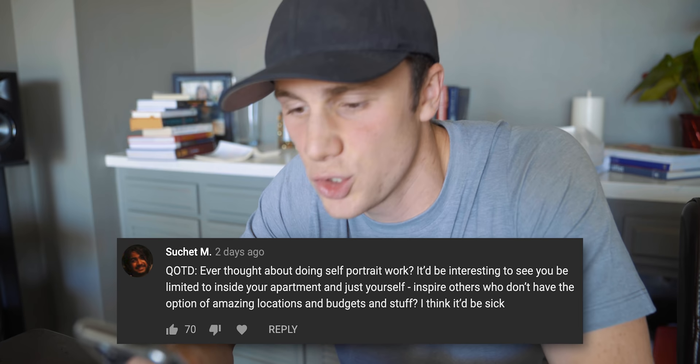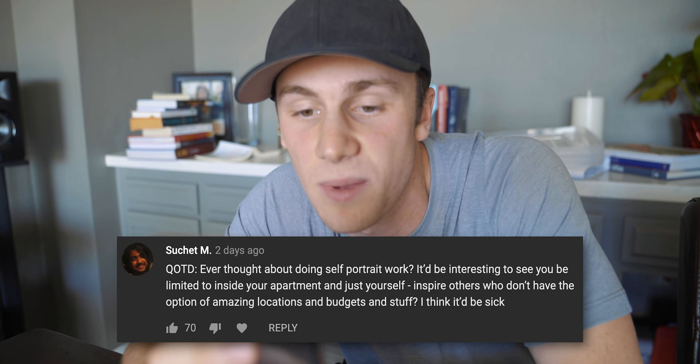Question of the day — ever thought of doing self-portrait work? I'd be interested; it'd be interesting to see you be limited to inside your apartment and just yourself, to inspire others who don't have the option of amazing locations and budgets. You know what I realised? With content creation, the stuff that is the most inspirational is the stuff that's the most human and non-perfect — stuff that other people think they can do because it looks easy. If I can limit myself to only being in my house, taking a photo of myself and trying to make it a cool photo, that literally shows people that there's no excuse not to create. There are actually no excuses — just limitations you build up in your mind. If I can push through them, I can inspire other people to push through them as well. So I think that's an awesome idea.